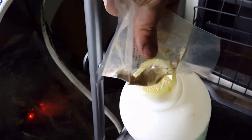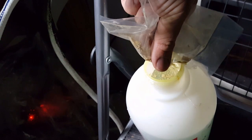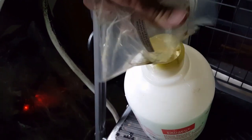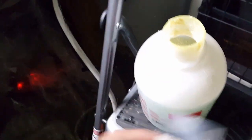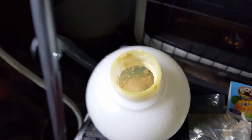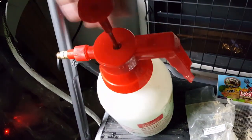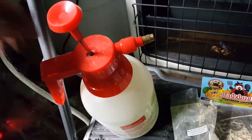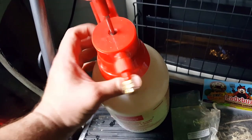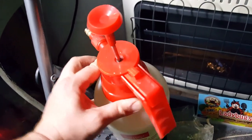Alright, so I'm mixing this nectar into this little spray bottle. I forgot my tripod inside, so I'm trying to do this all with one hand. I'm making a little bit of a mess, but not too bad. The nectar's in. I'm going to put the cap on this spray bottle. Sorry for the shaky video, I really should have brought my tripod out for this.